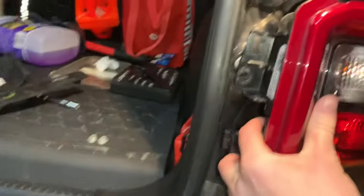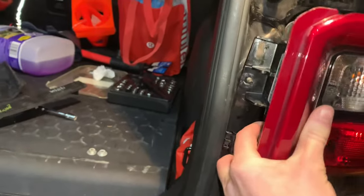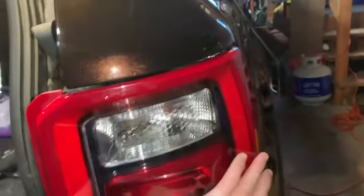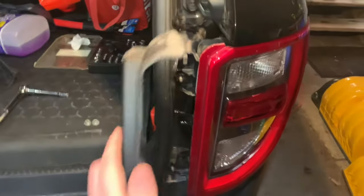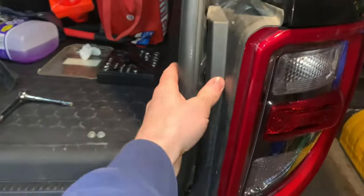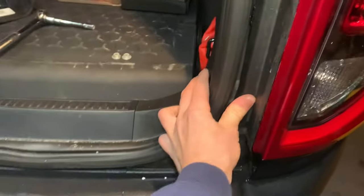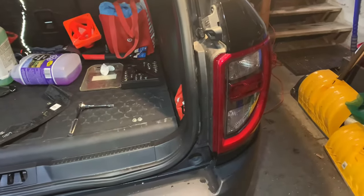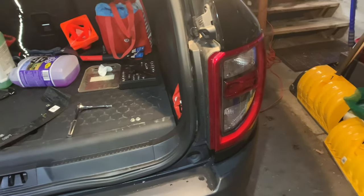Then you do the reverse to put it all back together. Line up the holes, pop these prongs back in straight — they go in pretty easy. Once those are back on nice and tight, not too tight, pop the trim piece back into place. Start up your vehicle, realize you didn't put the light bulb in, do it all over again, then put the light in.